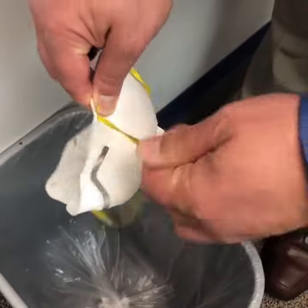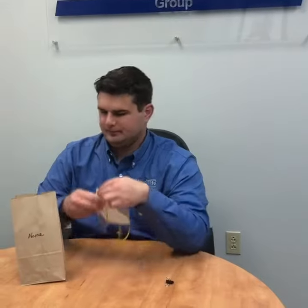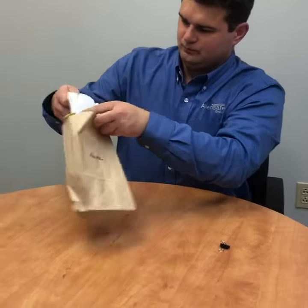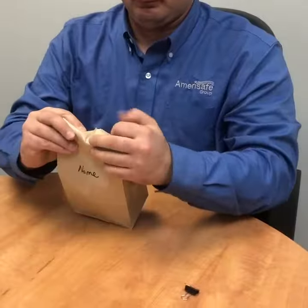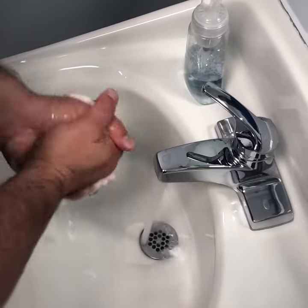Depending on your circumstance, either discard the respirator in a waste can or follow instructions from your employer. If you are reusing your respirator, again follow instructions from your employer, such as placing it in a paper bag and labeling the bag with your name and date of use. Clip the bag closed with a metal clip. Wash your hands immediately after handling the used respirator.